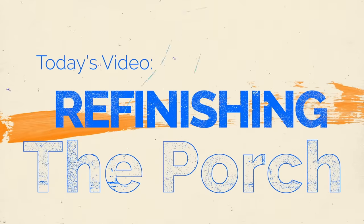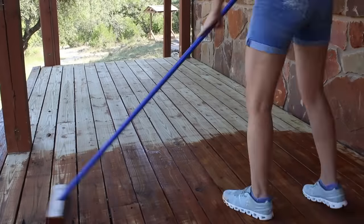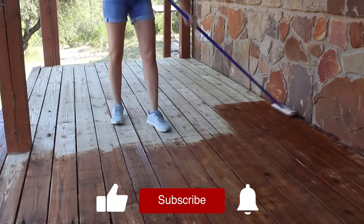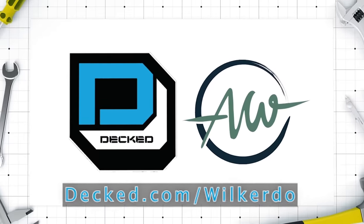In this video I'm going to be refinishing my porch and showing you how I do it without using chemicals. Let me start at the beginning and take you through my process. Big thank you to DECT for sponsoring this video.